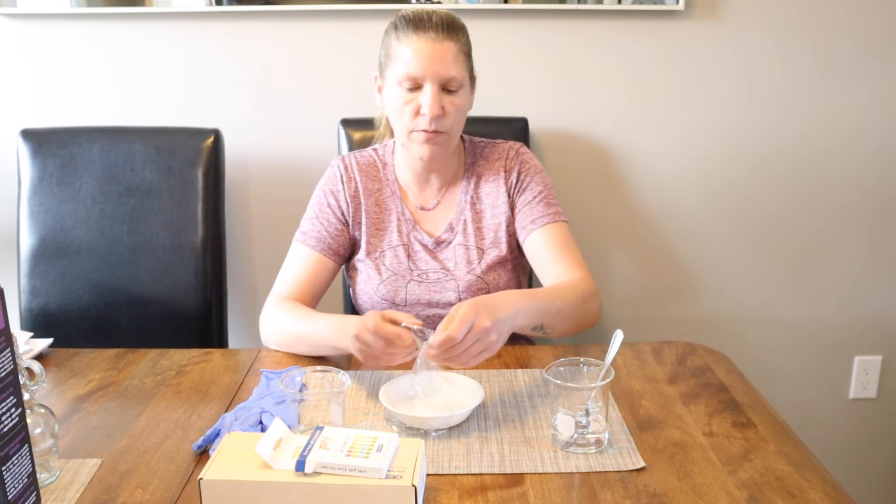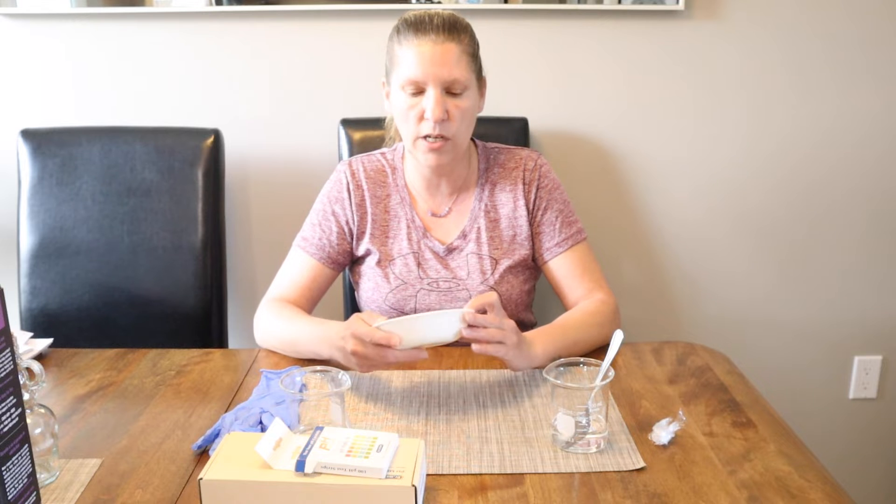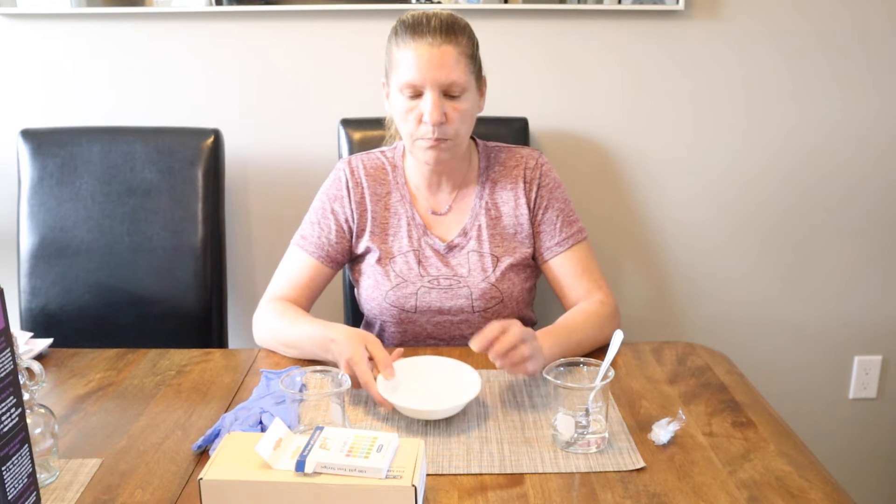That's why we do stability testing — I do have a video about that as well. Once you have your finished product and you're happy with it, take the pH of that specific product. For example, I have a lotion in this dish here, and we want it to be at about 5.5. This is actually a store-bought lotion that I'm going to test and play with today to show you how to lower and how to raise pH.